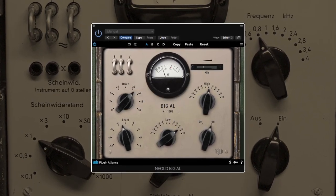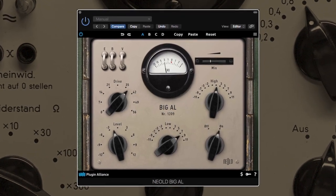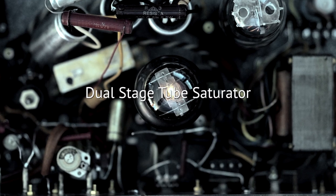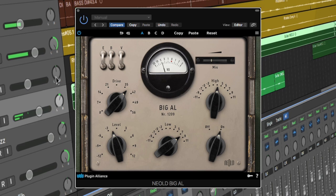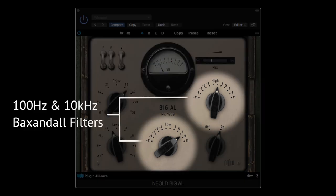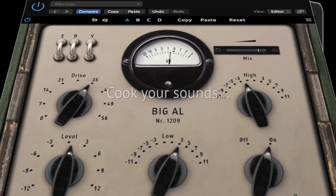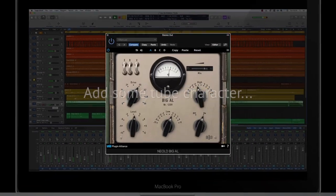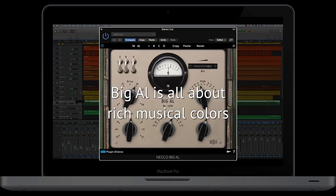Meet Big L, the power saturator. An exclusive one-off built of rare vintage components from the 1930s. This dual stage tube saturator offers a broad palette of marvelous sound flavors, which can be tweaked with its powerful filters and three magic jumpers. Cooking signals for a more organic vibe, simply shaping the tone of your instruments, adding the pleasant saturation of vintage tubes. Big L is all about rich musical colors.